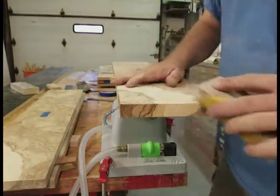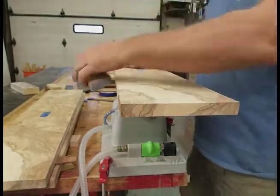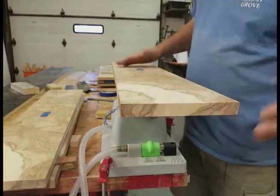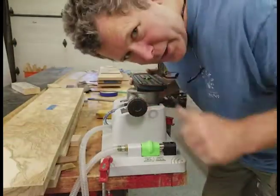I would then also bevel that edge, sand it like that, and I've got myself a really nice edge. And of course I can now release it — press on the pedal, release this up and go ahead. So there you go.